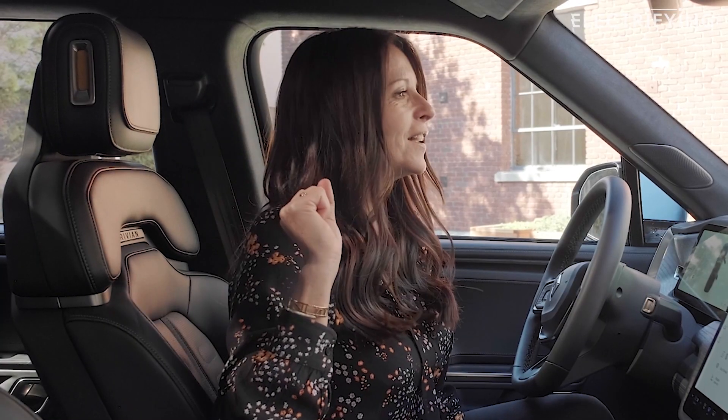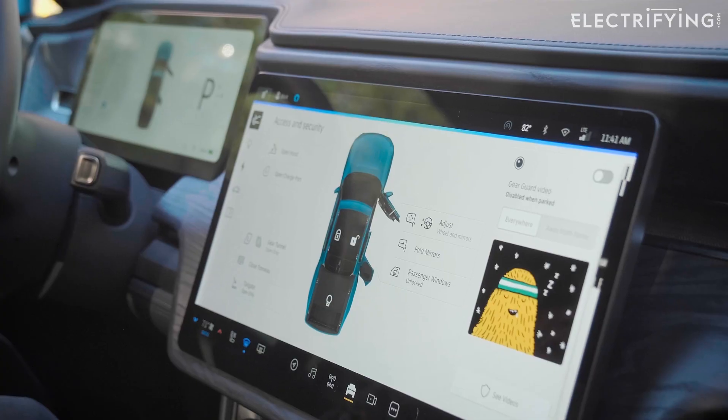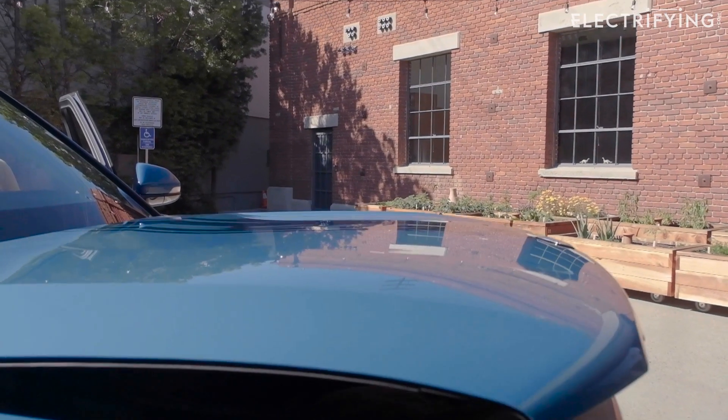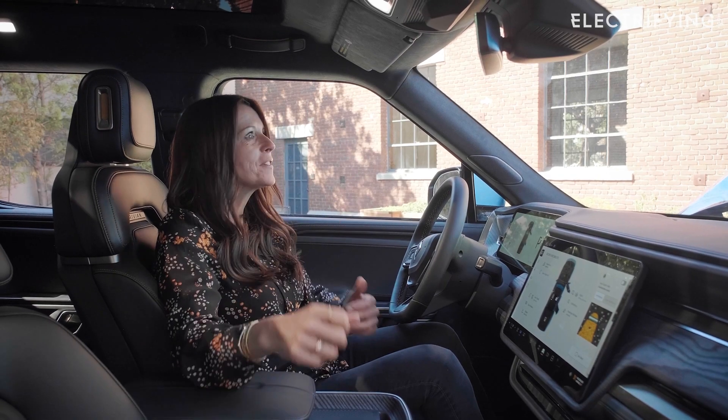Hi, Alexa. Open the bonnet. Alexa doesn't understand me. Alexa, open the hood. Yes! Okay. I'm in America — it's a hood. What was I thinking?